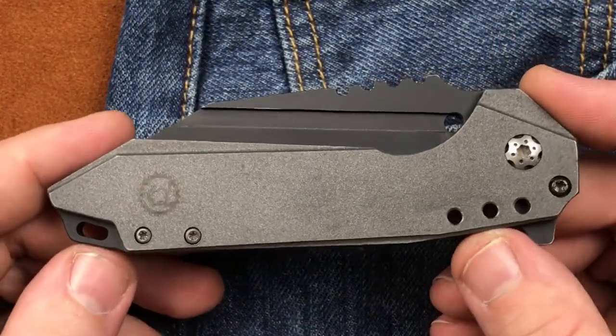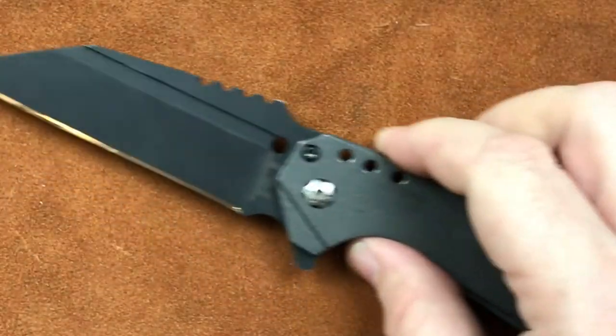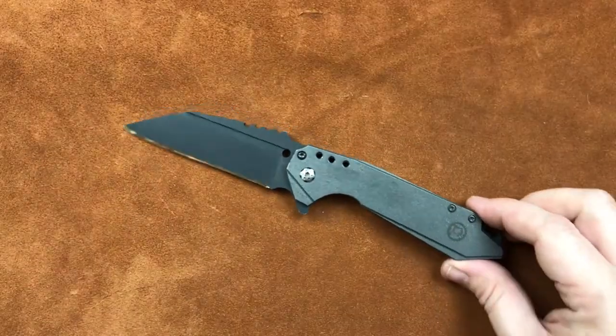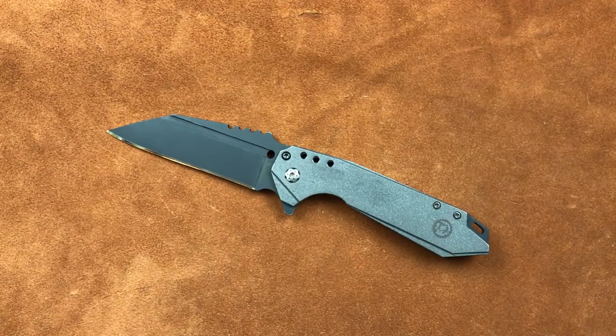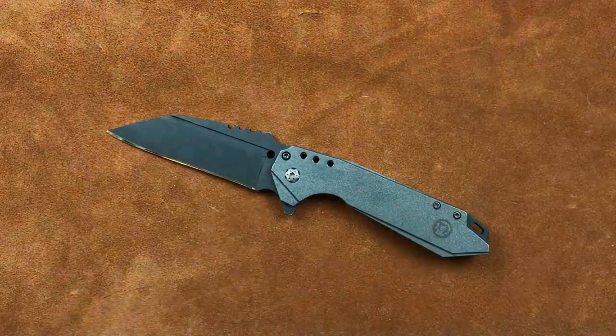Anyhow, guys, this has been the Todd Knife and Tool Raptor. Let us know what you think. If you have any suggestions, any ideas, stuff you love, stuff you don't like — please put it in the comments and we'll take any and everything into consideration as we move forward with these knives, getting closer and closer to bringing customs, mid-techs, and production models to you. You guys have a wonderful day, and I'll see you next time.